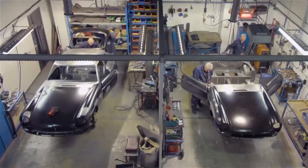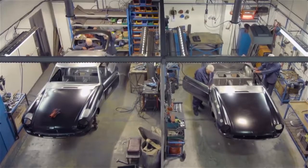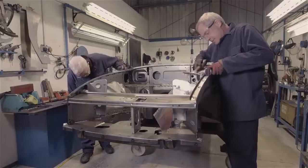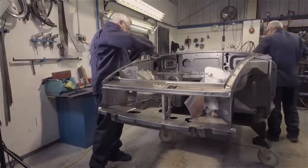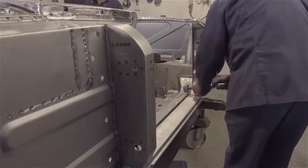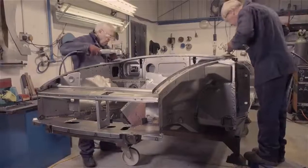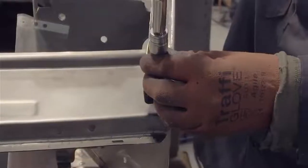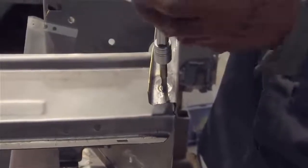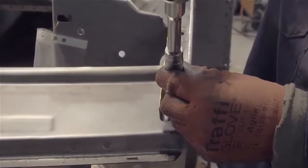Heritage MGB body shells are supplied complete with what are termed bolt-on parts. These are the front wings, doors, boot lid, bonnet and front valance. They are added in the finishing bays after any irregularities in the shell's surfaces have been corrected. A tap is run through the weld nuts to ensure that the threads are clear before parts are bolted into place — this is good practice when you start to build your finished MGB, to clear paint from all the threads.